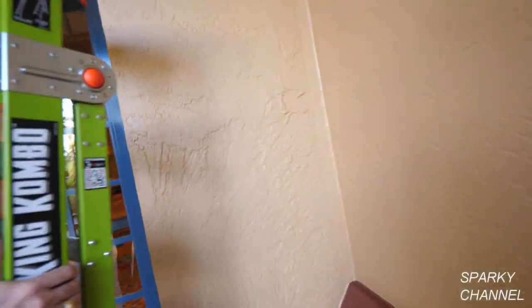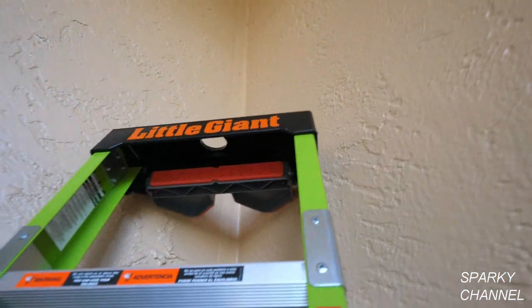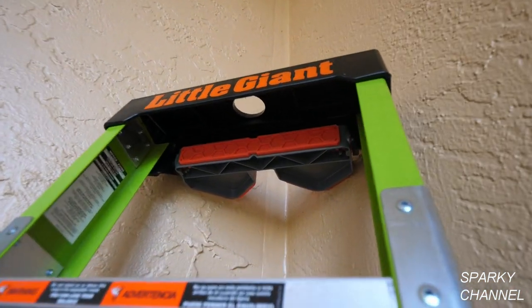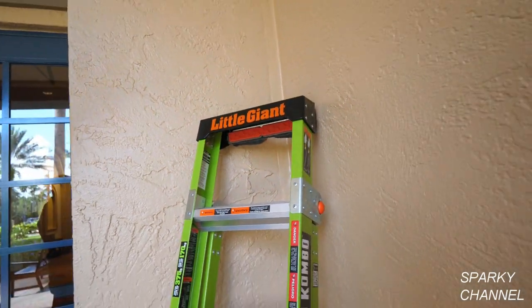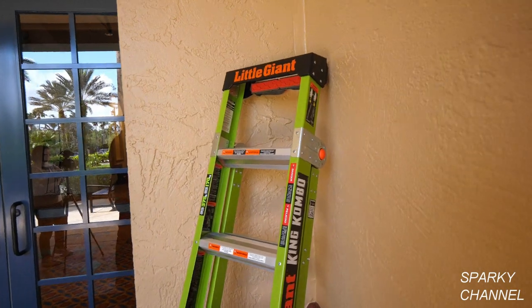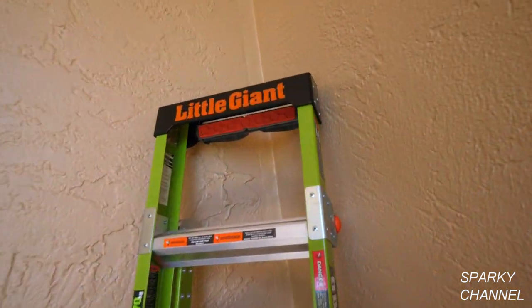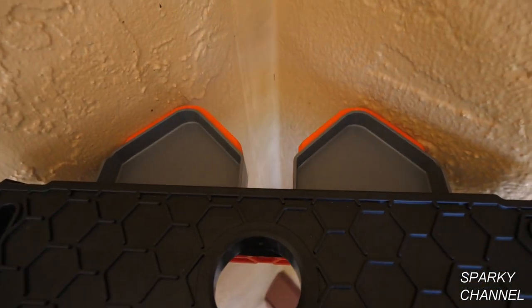You've got an inside corner here — we can take those pads the exact same way, and you can see how that's locked right inside of that. You've done this before where you try to get in to work on an inside corner and you're so far away from the work you feel like you're having to stretch as far as you can to get anything done.